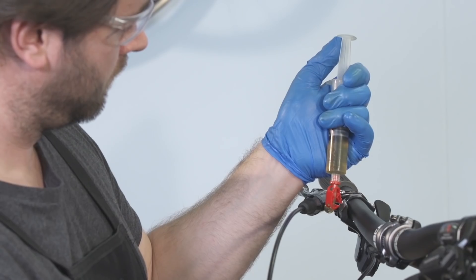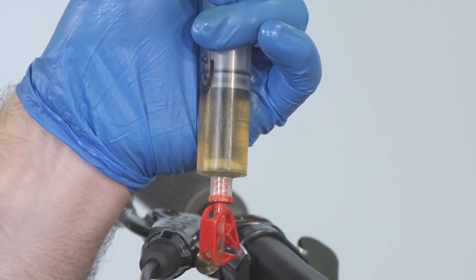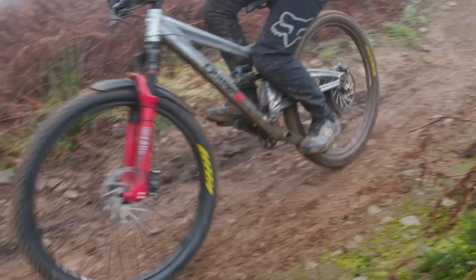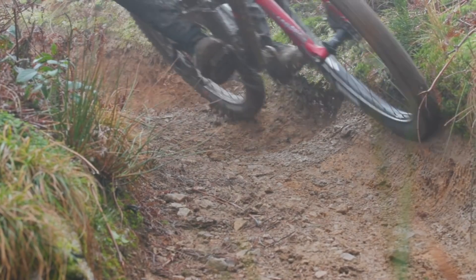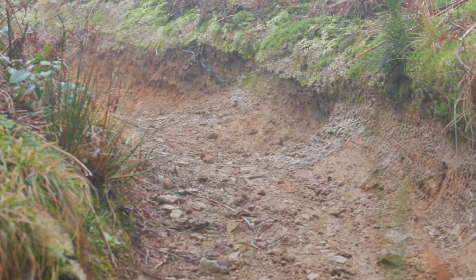While you're at it, give your brakes a quick bleed as well. This should get them back to that pin-sharp feeling they had when new. A bleed kit may cost a little more than fresh cables, but you'll be able to keep your brakes in tip-top condition for years to come.